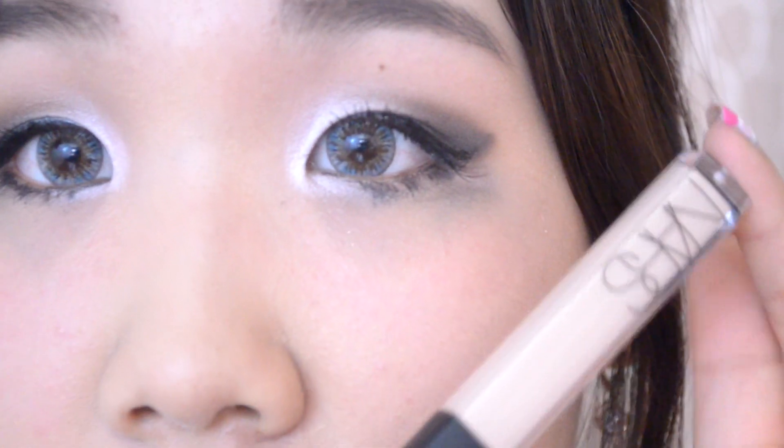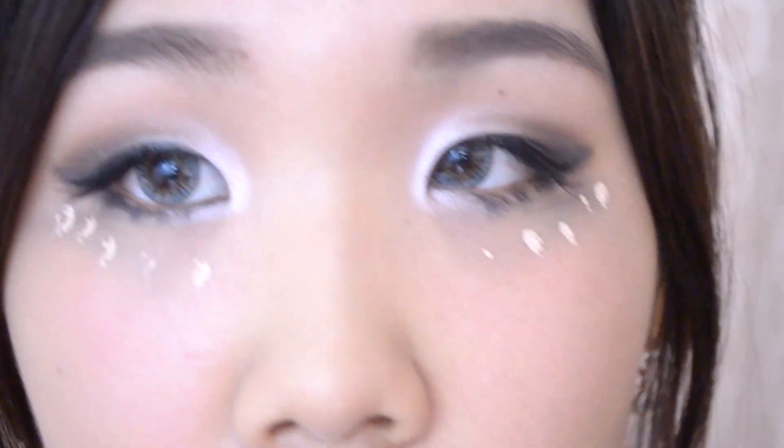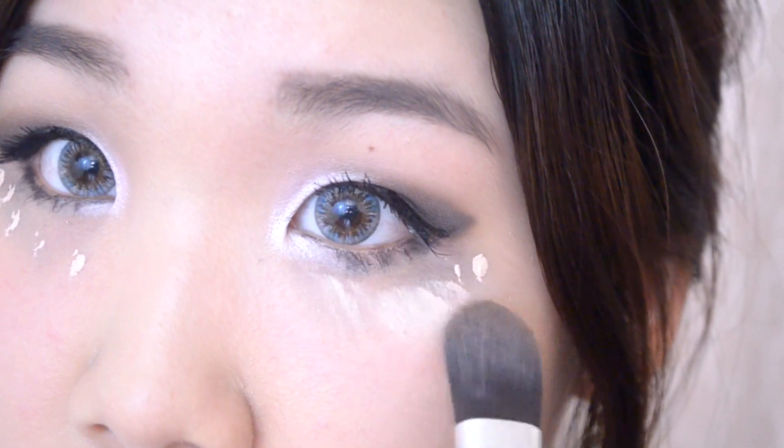I'm going to go in with my NARS concealer and I'm going to reapply it under my eyes to get rid of the eyeshadow fallout. I'm going to use a flat top brush and try to perfect the under eyes.